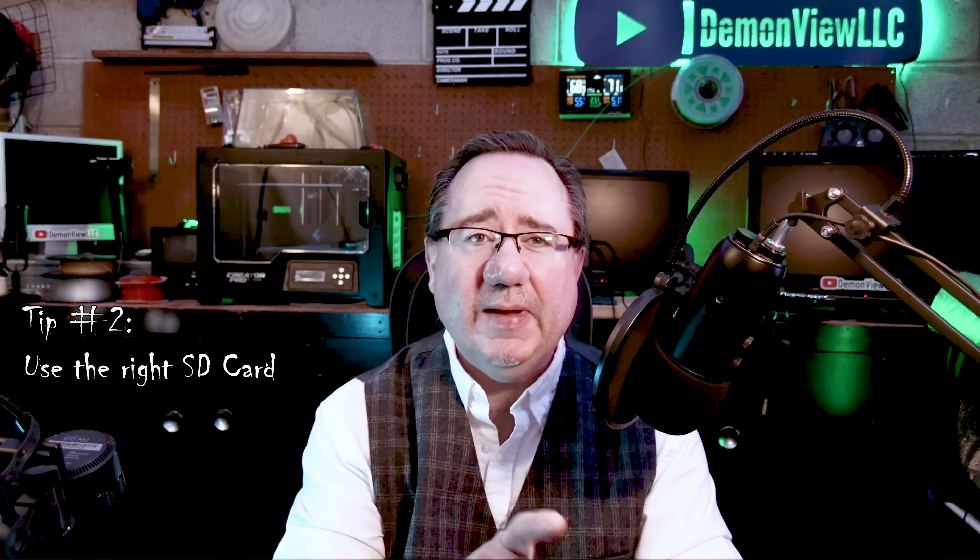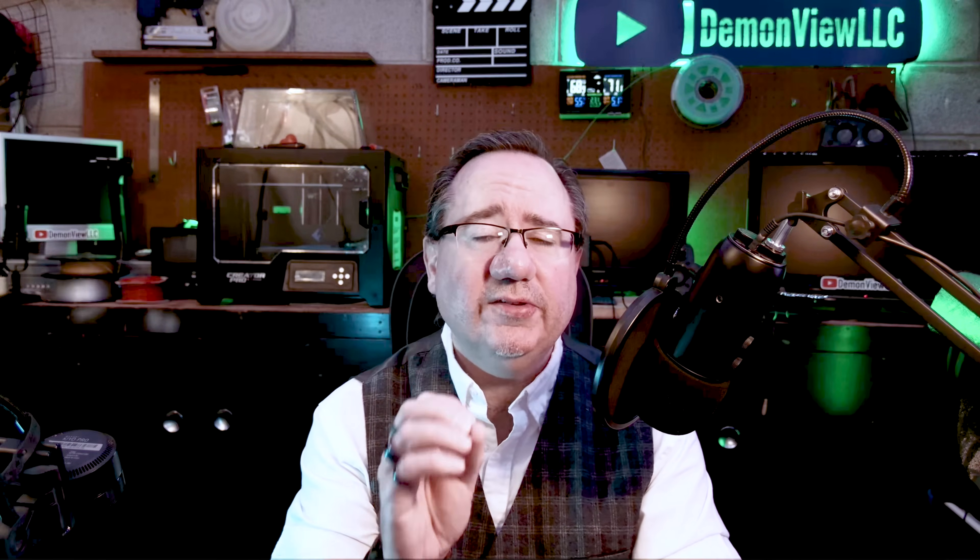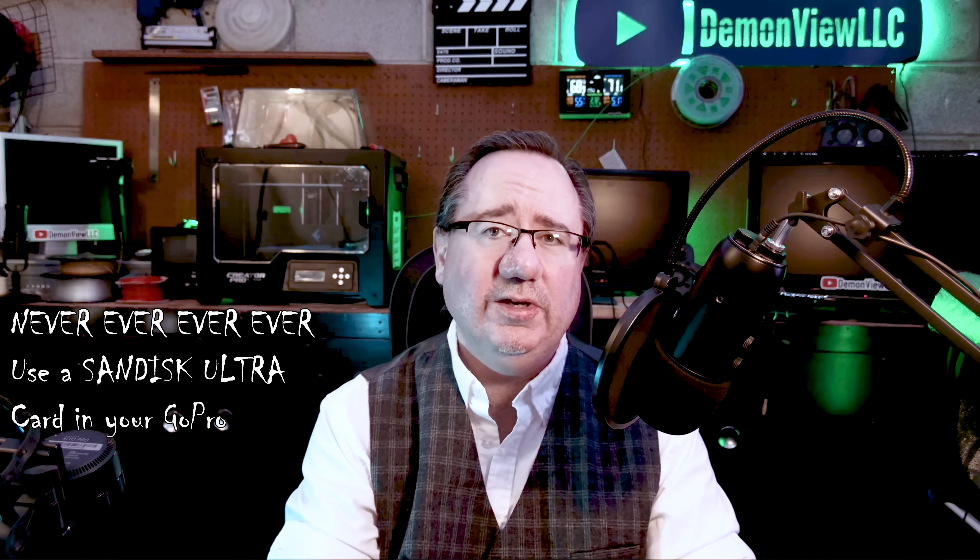Tip number two: use the right SD card. You're about to spend a good chunk of change on your GoPro camera, so do not sabotage yourself by using a cheap, slow SD card that's going to cause you issues. I personally recommend the Samsung Pro Plus card — excellent performance at a great price. I'll put a link to the exact cards I use below. On a daily basis someone ends up with issues because they've been using a terrible card like the SanDisk Ultra, which should never be used in a GoPro.